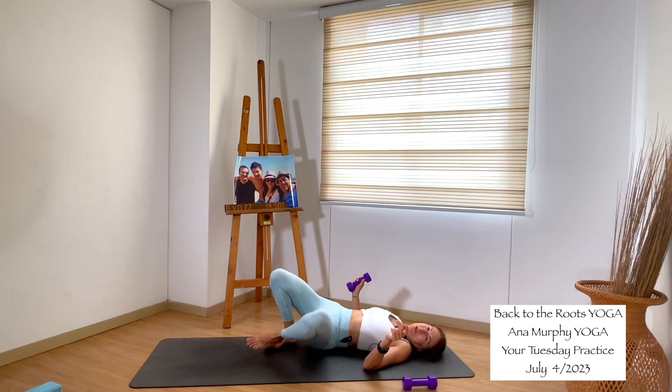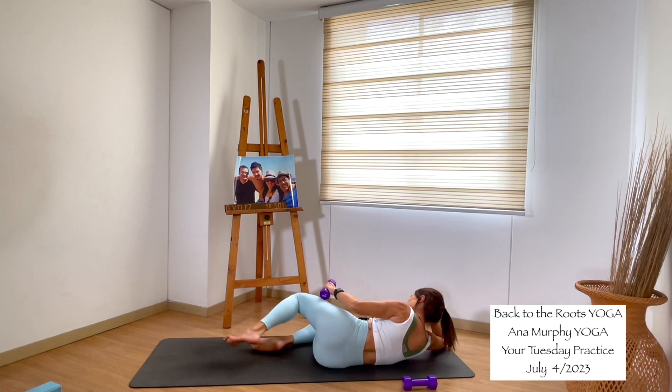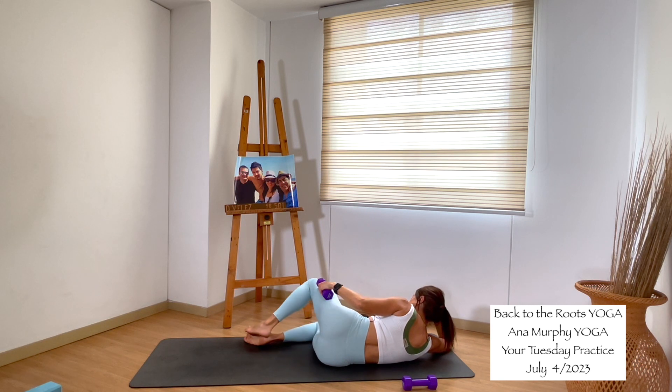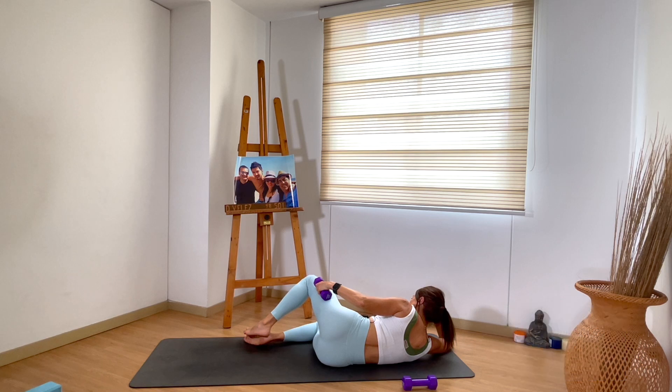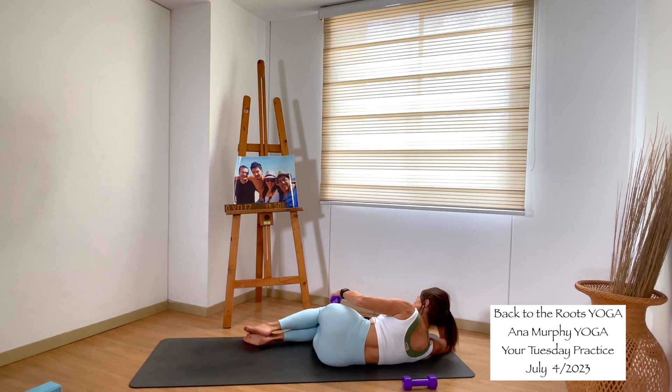We will do the other side. I'll turn and show you my back so you can see the pose from the other direction. Knees are together — go up and down. Exhale when you go up, inhale when you go down. Up and down. We do it for eight, seven, six, five, four, three, two, one. Inhale, exhale, release. Come back to lying on your back.